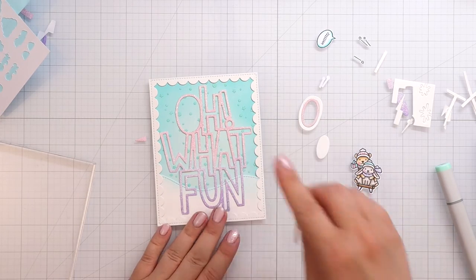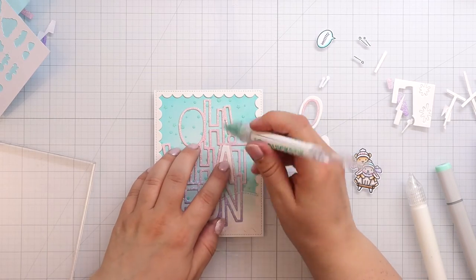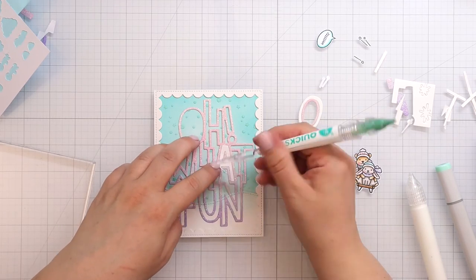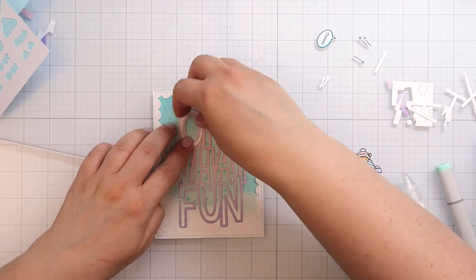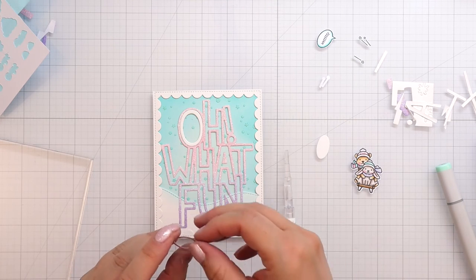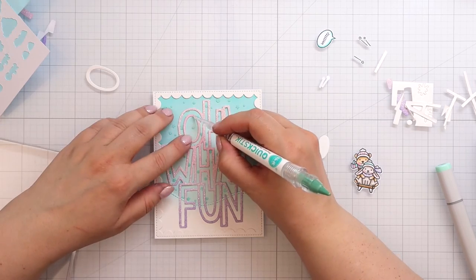Then I just glued that down to the background with liquid glue. I'm using the cutouts of the A and the O just so that I have an easier time placing the inside pieces so that those are nicely aligned — though it doesn't look like I'm having an easier time! I wanted to make sure they are where they're supposed to be, and just making sure I have the O rotated the right way around. Then I used my quick stick tool to remove the letters.